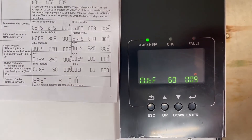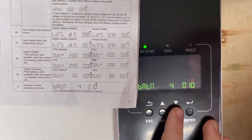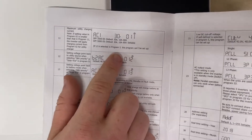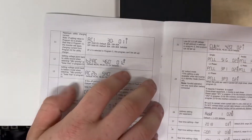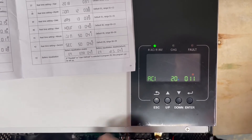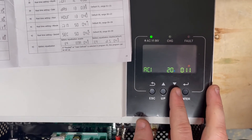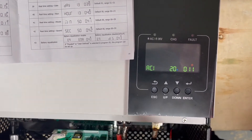60 Hz unless you have 50 Hz appliances, which nobody in the United States has. Settings 10 and 11 don't matter for lithium batteries — setting 10 is about lead batteries and setting 11, your AC input current max, is irrelevant for lithium because utility charging limits are not enabled. The goal here is to never charge from the utility; we want the utility to pass through the inverter and power the house.